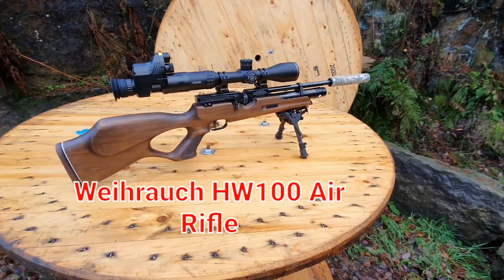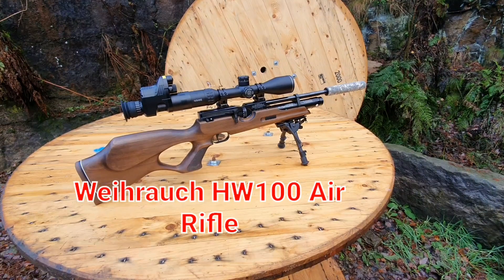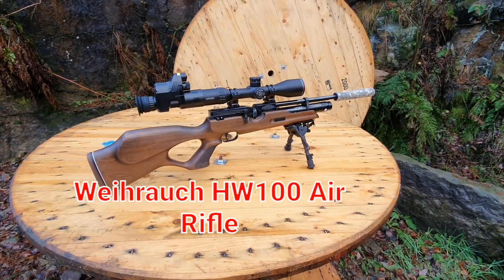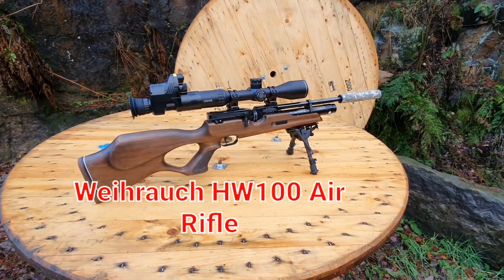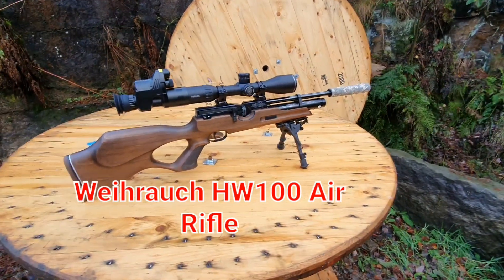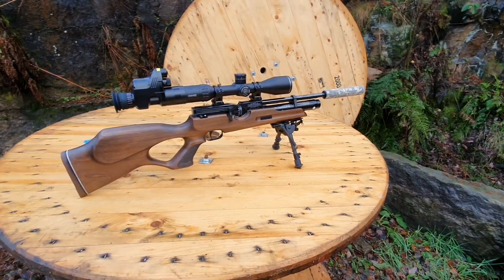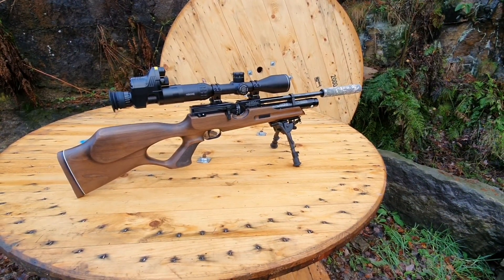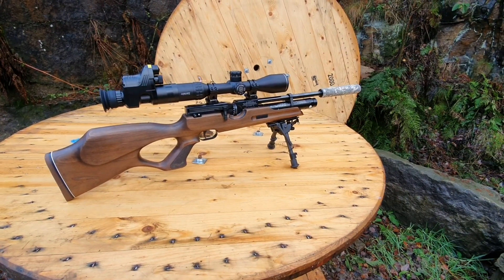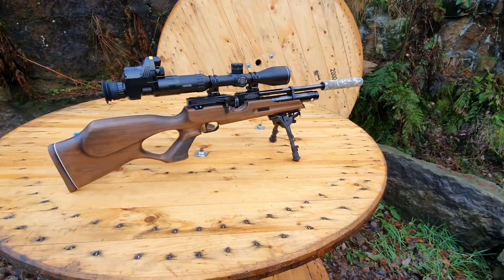Hi guys, Air Hunter here and this is a brand new channel, first video. I've managed to get myself into air hunting and air gunning and this is my first rifle, the Viarark HW100 Carbine. I did my research and looked at a lot of different guns and as an all-rounder, this was the one that was probably the most complimented, the most talked about and it's been brilliant.